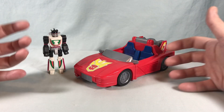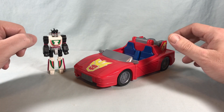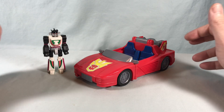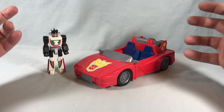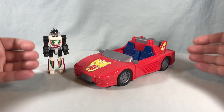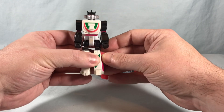The line was kind of floundering. They were trying to come up with new ideas and they created the Action Masters. I always had a soft spot for them. I don't know if it was just because of the age I was when they came out or whatever. I know it kind of seems dumb to have a non-transforming Transformer action figure, but there's just something really charming about them.